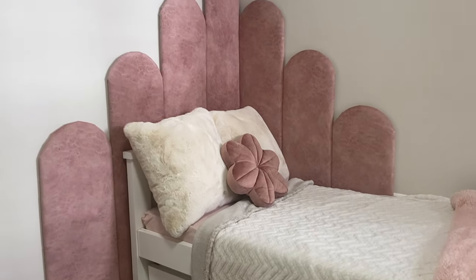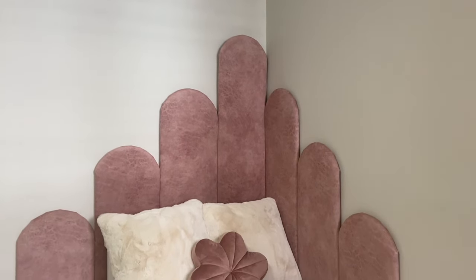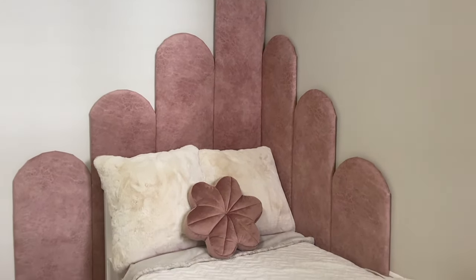I cannot wait to show you the face of the little girl when she saw her room — she was obsessed with it. And obviously it's not only for little girls; I would totally do it in my room too, maybe in a different color.